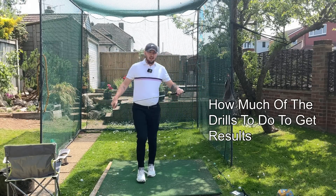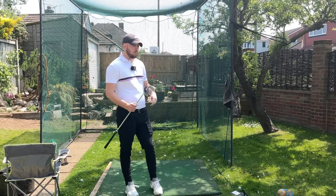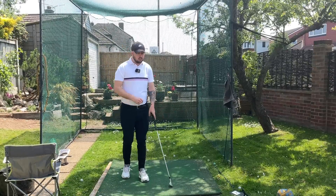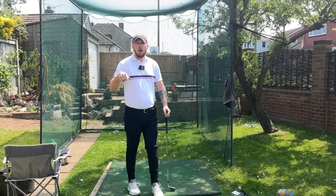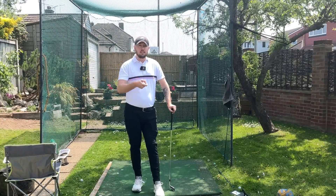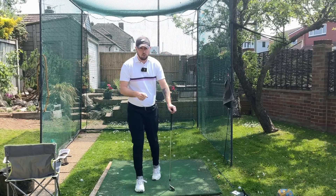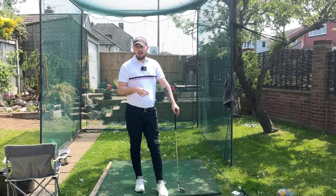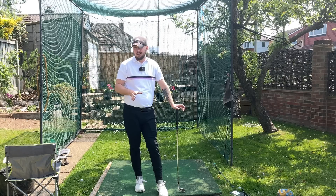How much should you do these drills? In the first couple of weeks of practicing, I want you hitting every single ball in your practice session with them. Don't do 25%, don't do 50%, don't do 75% thinking it's enough. If you're doing 100 balls, hit 100 balls doing these drills. Continue to practice with them. The drills create the feels — you're going to have to really grind this as much as you can to get it into the subconscious. Then the feel will just be in there.